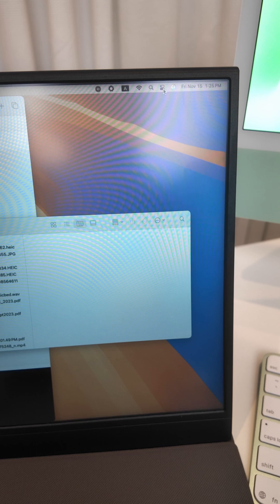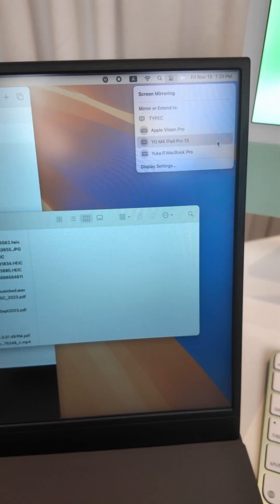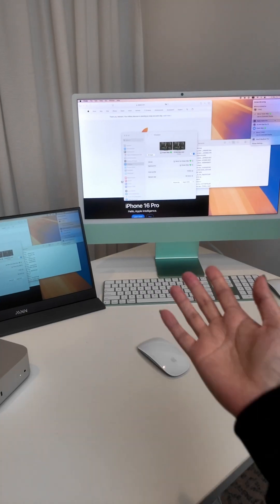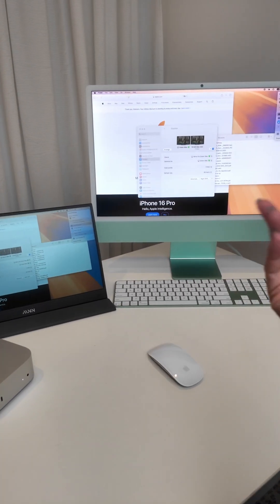What you want to do is click on this menu icon and go to Screen Mirroring, and you can choose your iMac here. This mirrors your Mac Mini to your iMac.